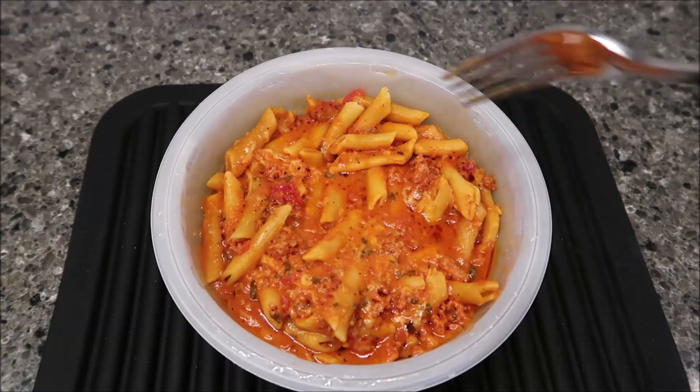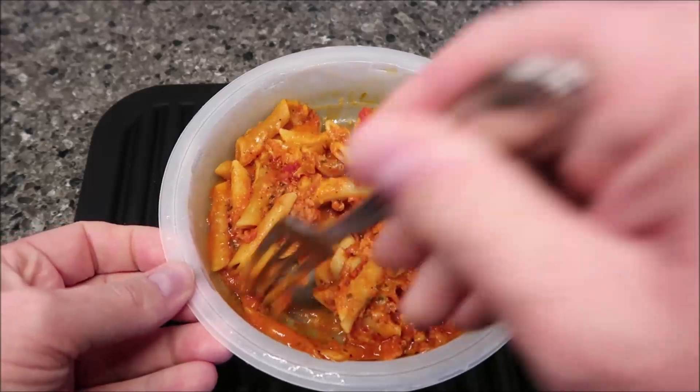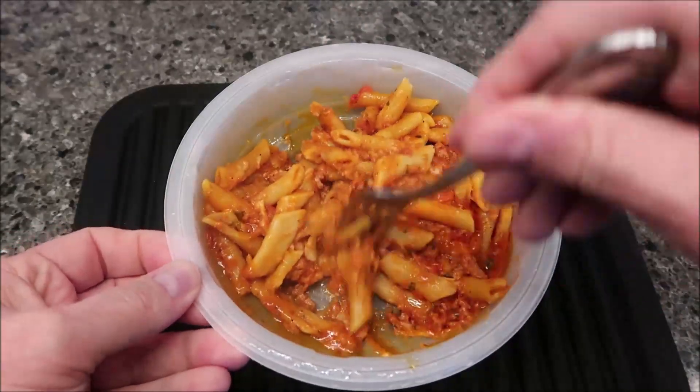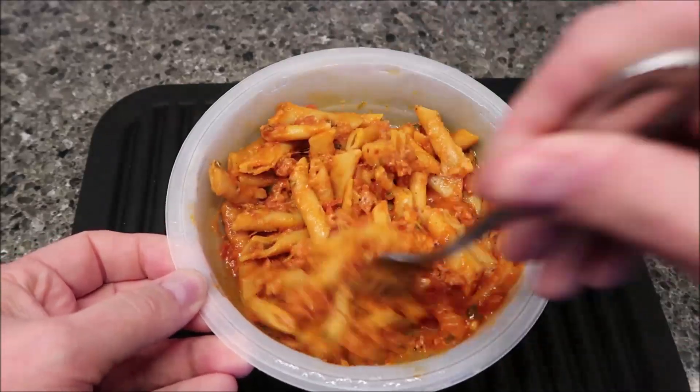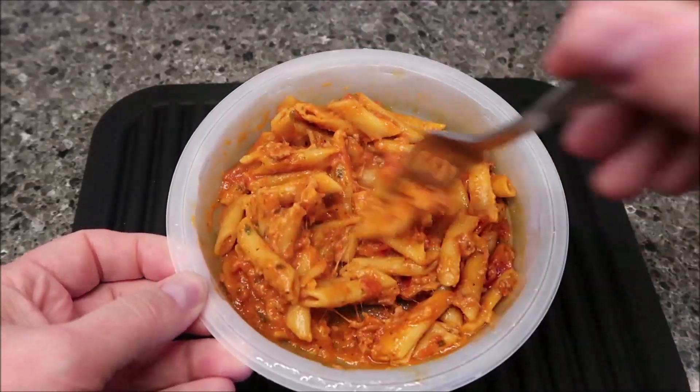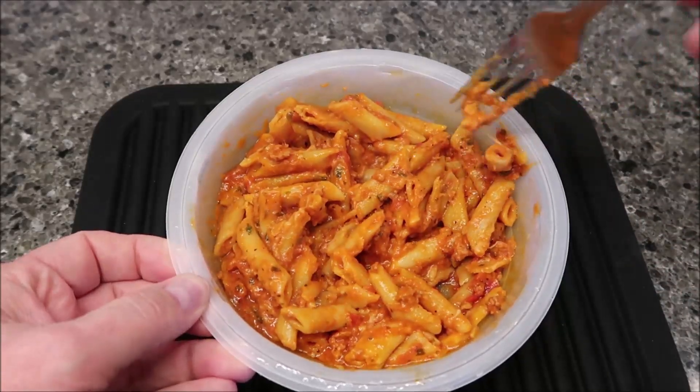Alright, here it is out of the microwave. It just smells like a really good pasta sauce with meat — that's what it smells like. It doesn't smell funny or odd or strange. I'm going to let it cool off for just a minute because it's super hot.